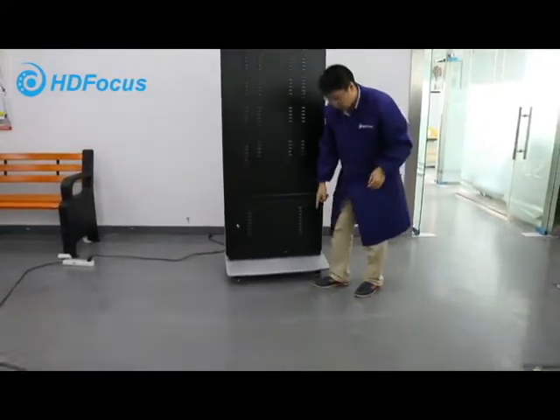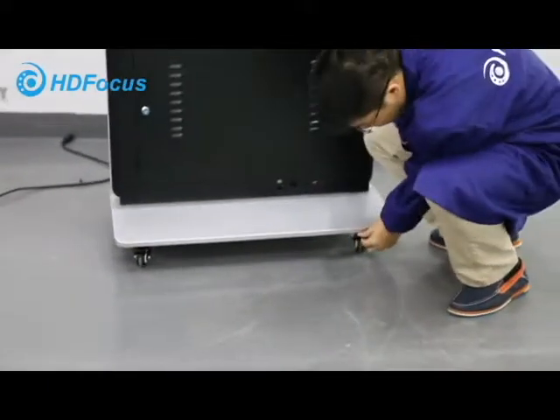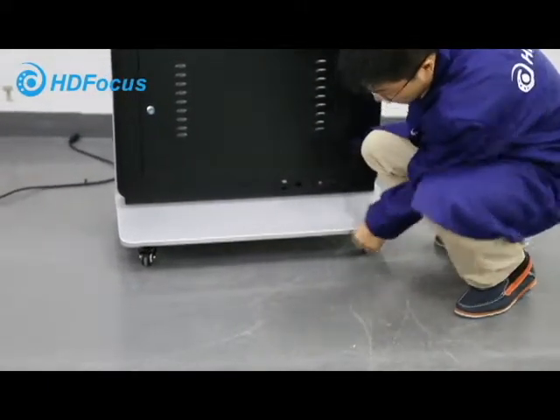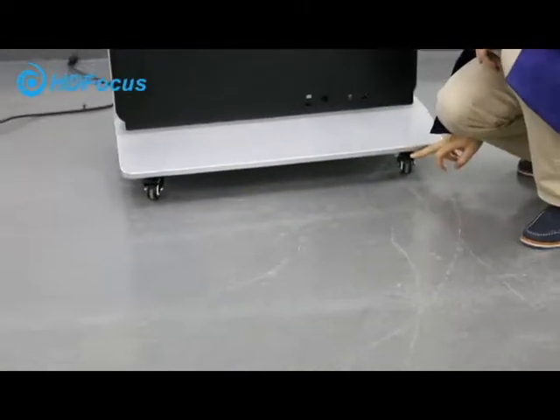For these wheels, you can lock them. This is the lock board. They have two lockers at the back. This one lock, and this is another lock, like this one.